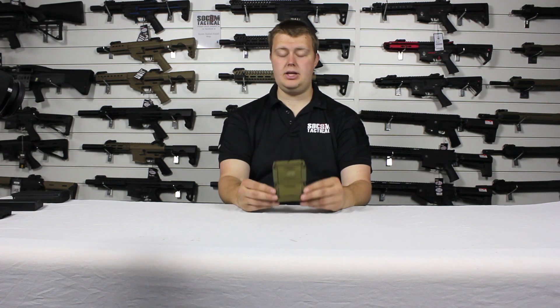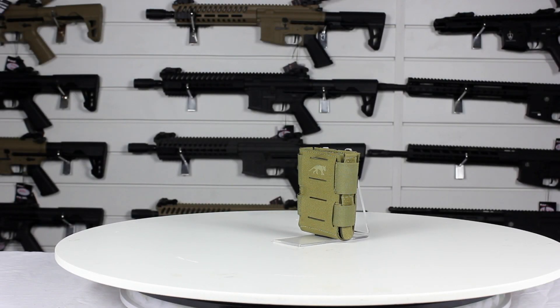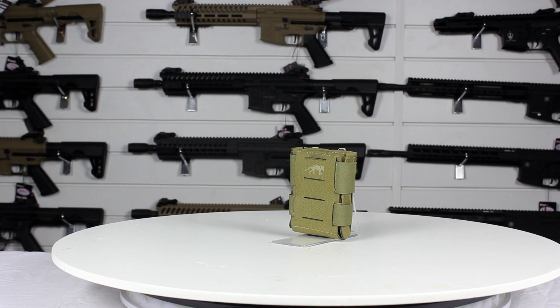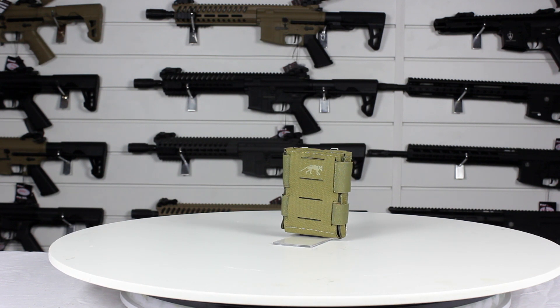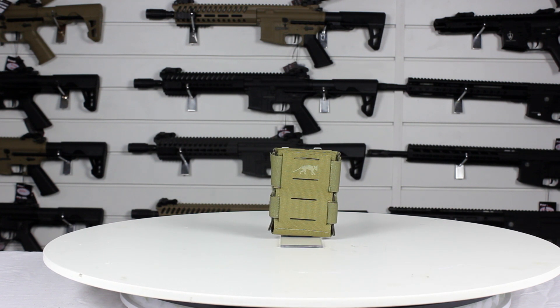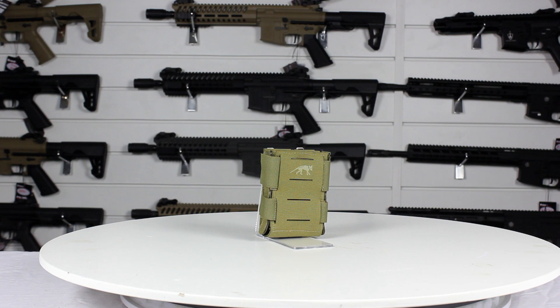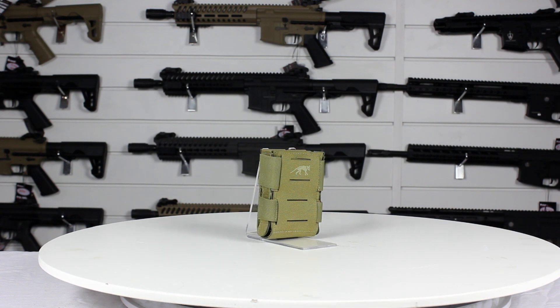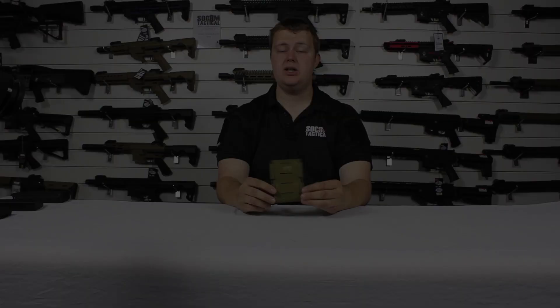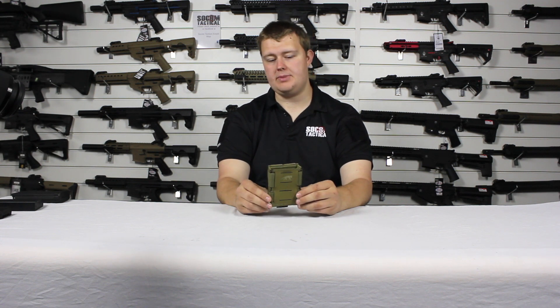I'm Adam from Sewing Tactical and today we're going to take a look at the Tasmanian Tiger low-profile multi-calibre magazine pouch. The Tasmanian Tiger multi-calibre magazine pouch is made from 500D Cordura, features their MOLLE reverse system, MOLLE on the front, Velcro adjusters for adjusting the allowed size it will open to, reinforced walls and elasticated retaining straps. So let's take a closer look.